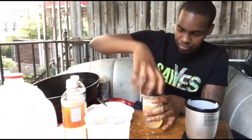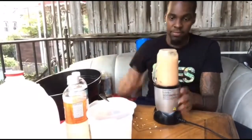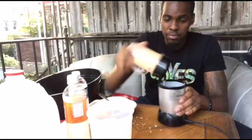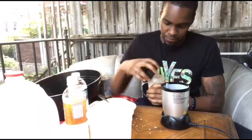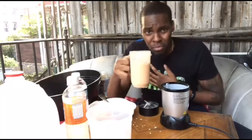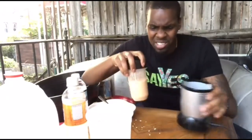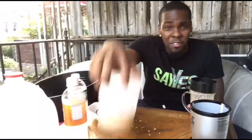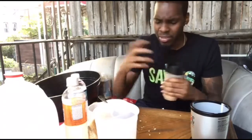Let's see how it is tasting. Perfect, guys — perfect texture, not too thin not too thick. I can still taste the seeds, the cinnamon seasoning from the sea moss gel, the oats, and the papaya blended out perfectly. This is it right here.